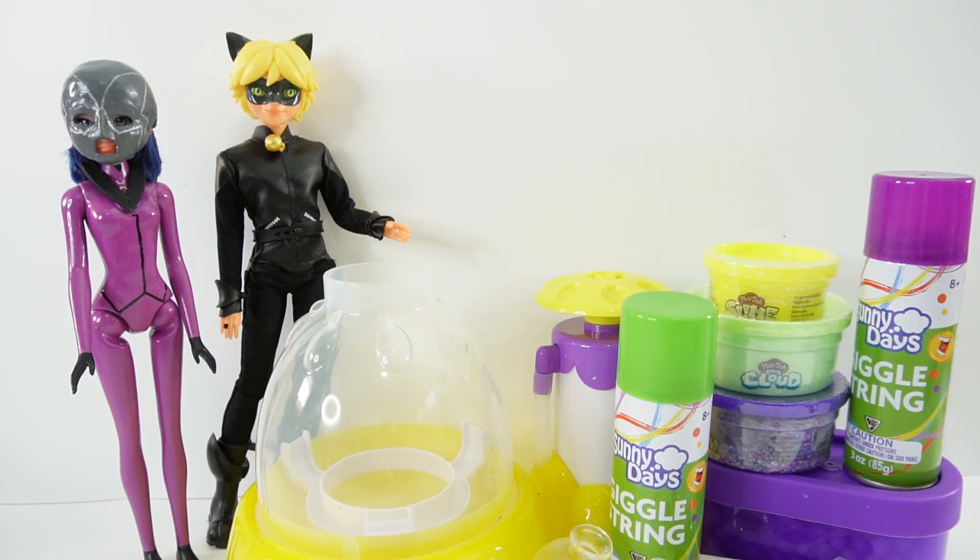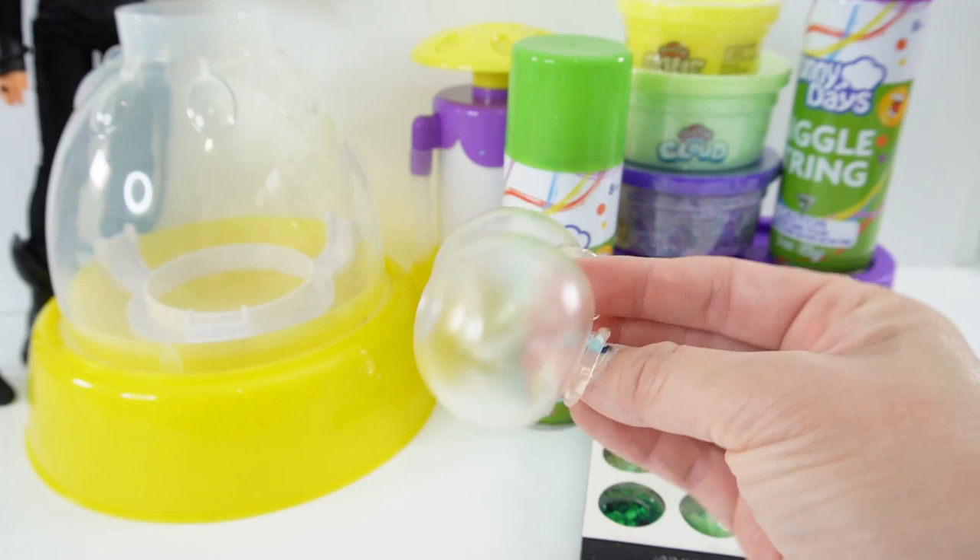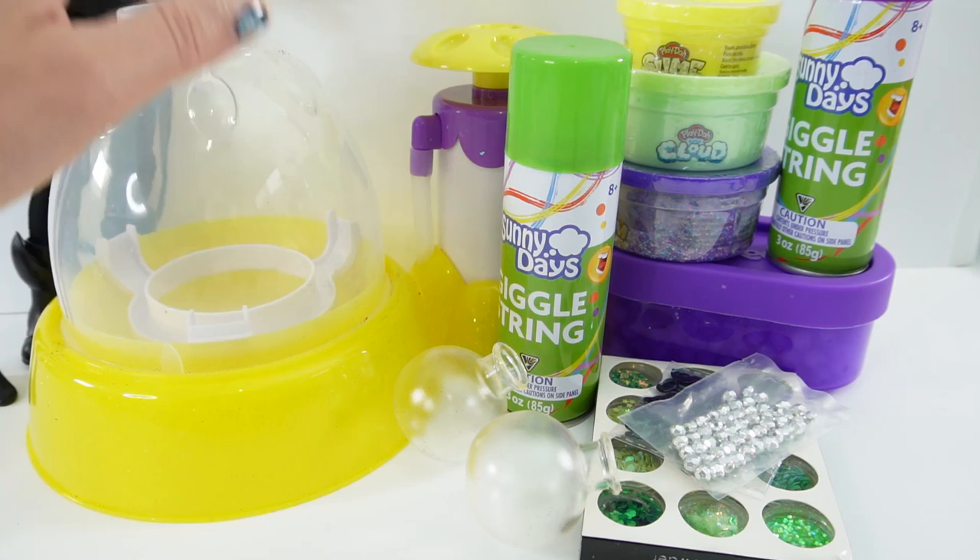As you may know, Hawk Moth is actually Cat Noir's dad. And of course they don't know that about each other because one's a villain and one's a hero. So today we're going to be making two squishies. Over here I have lots of squishy supplies including these really nice squishy balloons.